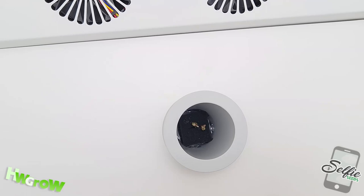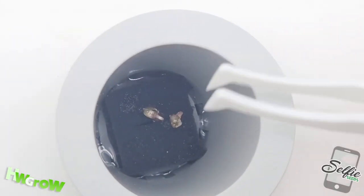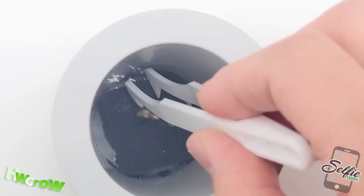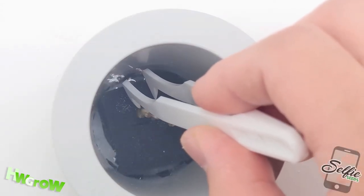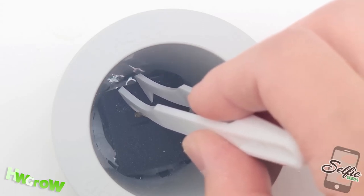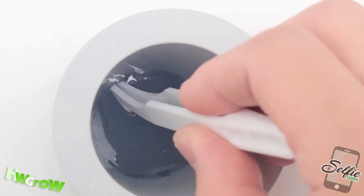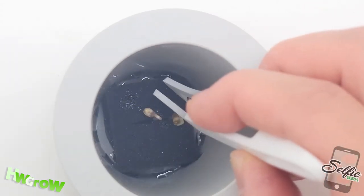Now back to the sproutlings — the water worked, and the shells were now soft enough to remove. I took a tweezer and carefully removed the shells, making sure that the internal membrane of the shells was also removed to expose the yellow cotyledons underneath. They're yellow because of the lack of light.